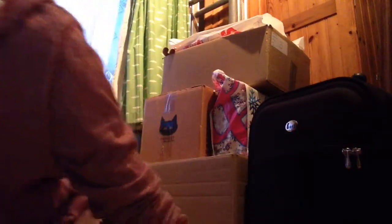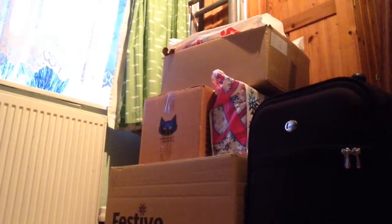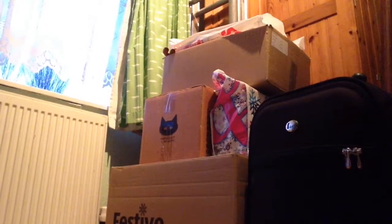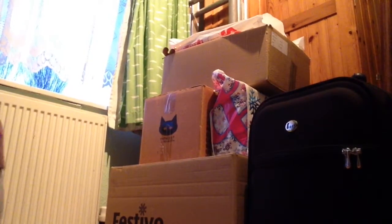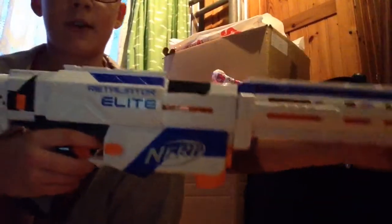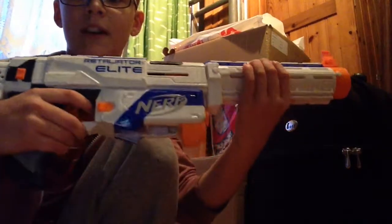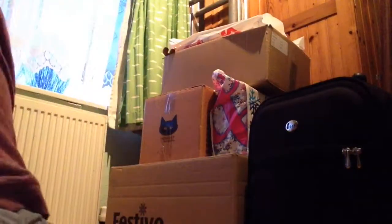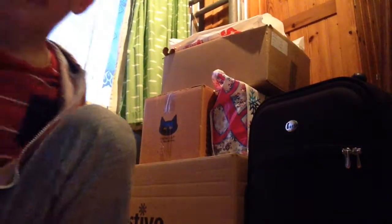Then you need to buy a Retaliator, which looks like this. Instead there will be a grip which goes there. So that's what a Retaliator looks like. But you are not going to be needing all of it — all you are going to need is just this stock and this magazine.